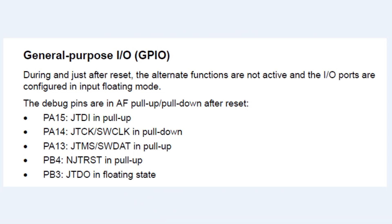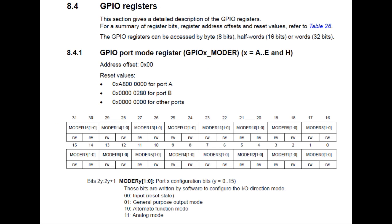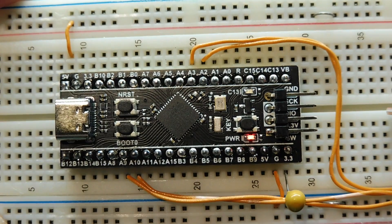Here's the datasheet showing the GPIO port mode register, which indicates the mode of each GPIO pin. The value '10' indicates alternate function mode. On reset, port A and port B have special reset values that set the 5 JTAG pins to alternate function mode. We'll see that when we get into the Forth operating system.